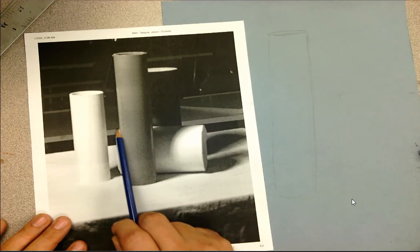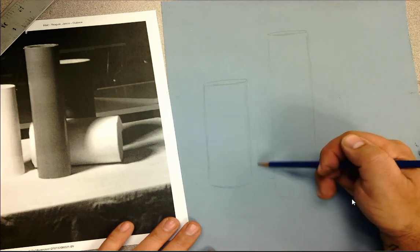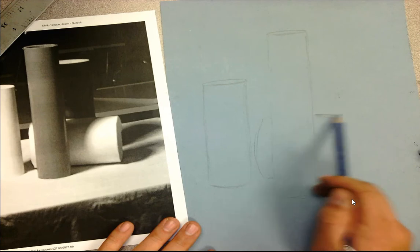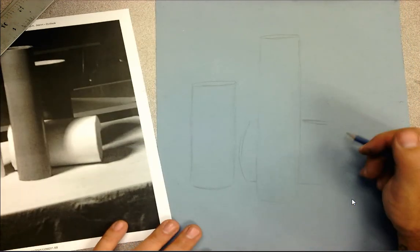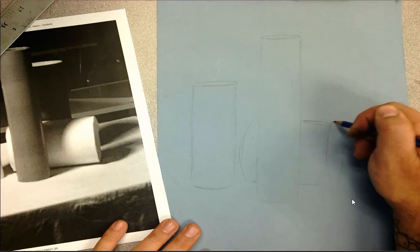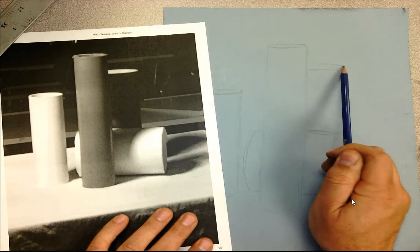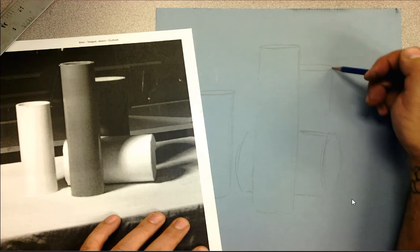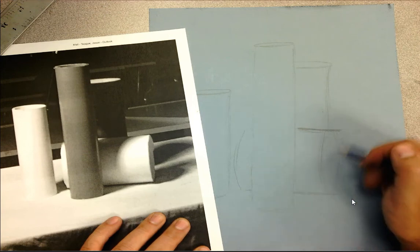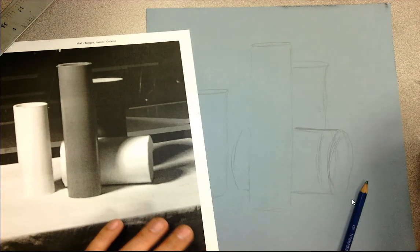Looking at the base of the cylinder and where it lines up, I can see just a little bit of that back curve coming through. The top of the cylinder comes down and across. Here's the opening of the black cylinder with a little bit of overlapping. I could have drawn this cylinder a little bigger, so I'm going to fix that quickly. If you make a mistake, just draw over the top of it — you're going to use chalk and charcoal to cover it up anyway.